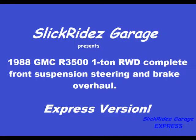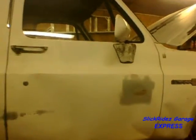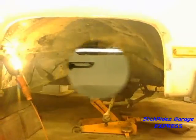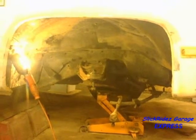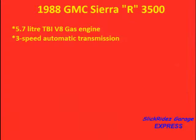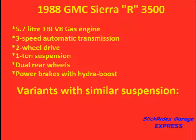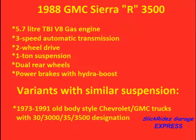Welcome to the SlickRides Garage Express. Today I'm disassembling the front suspension of a 1988 GMC R-Series 1-ton flatbed truck. I'll be replacing the lower and upper control arms along with all new brake components, wheel bearings and seal, plus installing a new shock absorber and pitman arm. From start to finish the job took 12 hours. I'm going to show you the whole job in just 18 minutes. Welcome aboard and enjoy the demonstration.